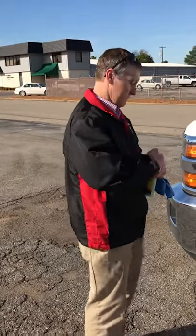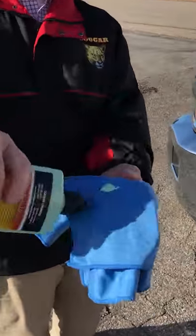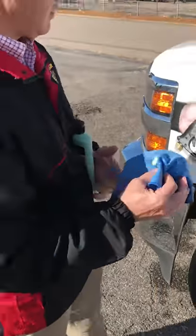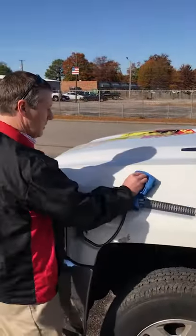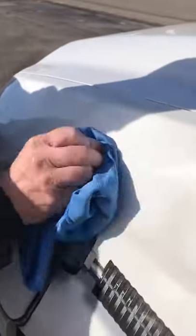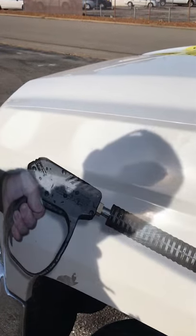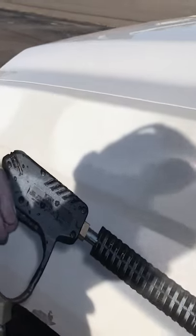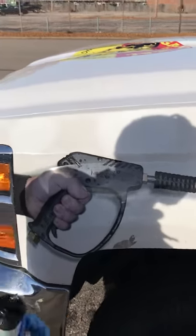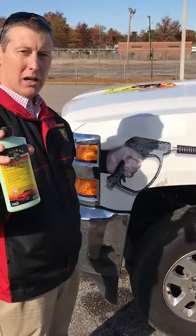We'll show you how it works. Take a little bit of That's a Wrap, put it on — takes very little agitation. Take a second cloth, wipe it dry. Look at that baby shine! Make sure you get some sunglasses on because you're gonna need them. That's a Wrap by Cougar Chemical.